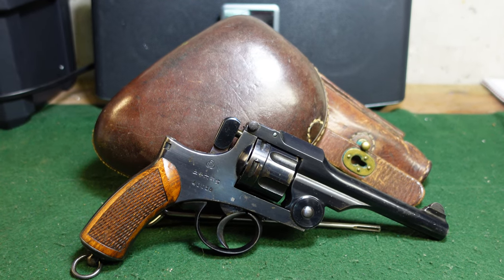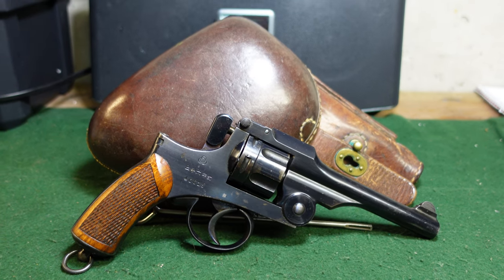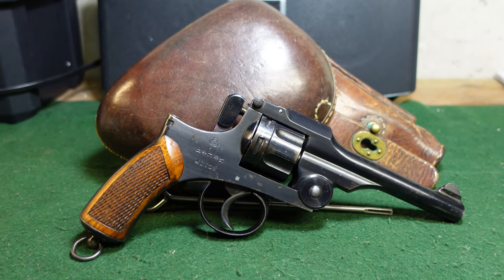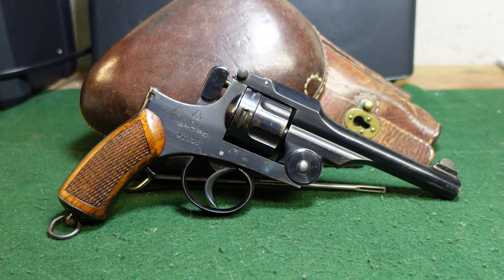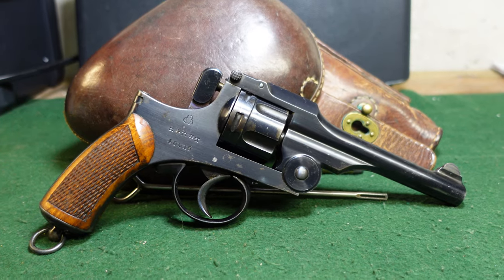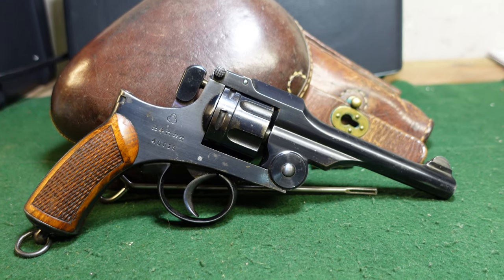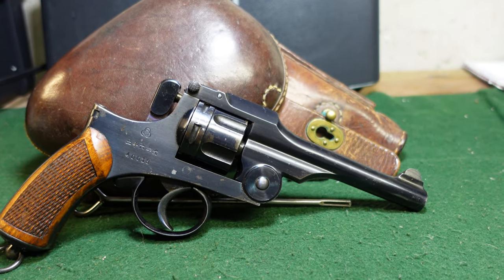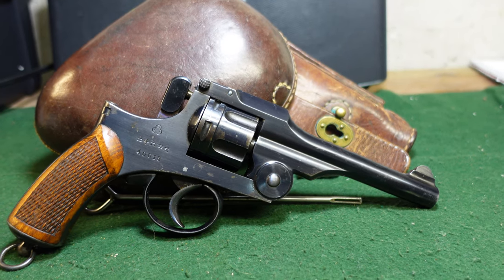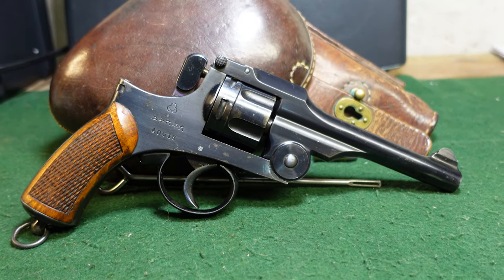Hey guys, welcome to another video from Historic Militaria. Today we're going to be looking at a revolver which for its time was getting outdated but nonetheless saw service with the Japanese Armed Forces through World War II, and that is the Type 26 revolver. This gun was introduced in about 1893 when it was designed to replace Japan's aging set of Smith & Wesson New Model Number Threes, and so the Type 26 was born.